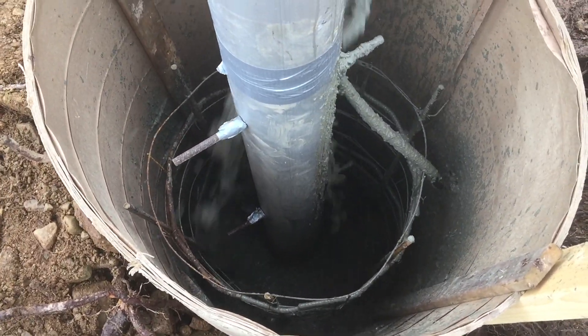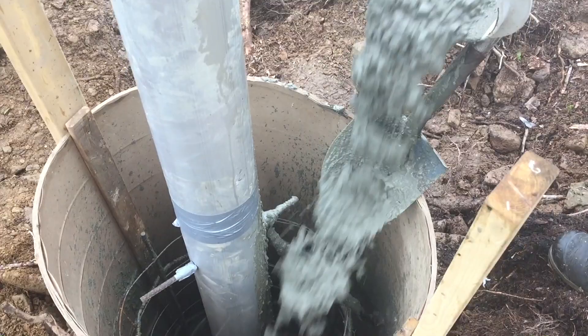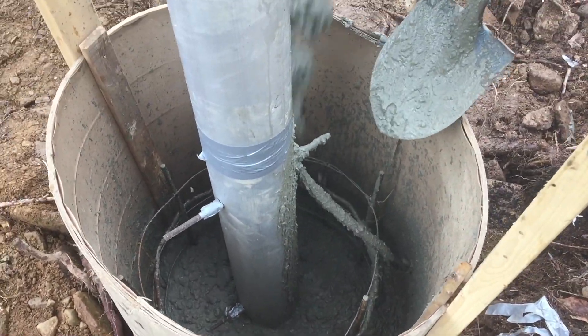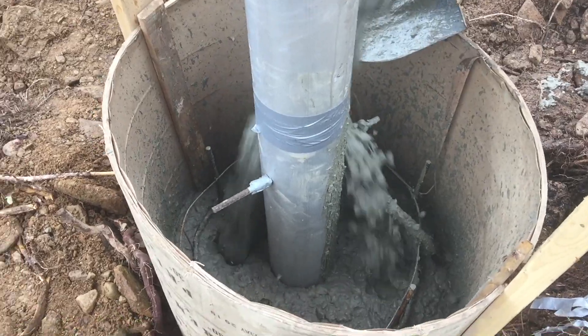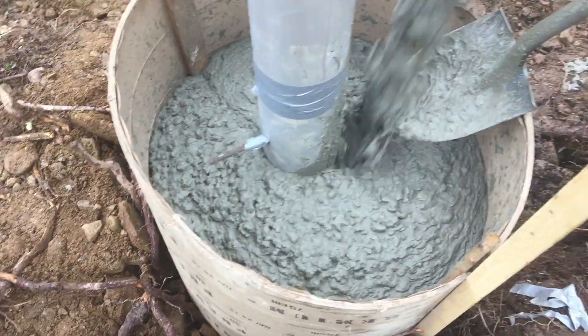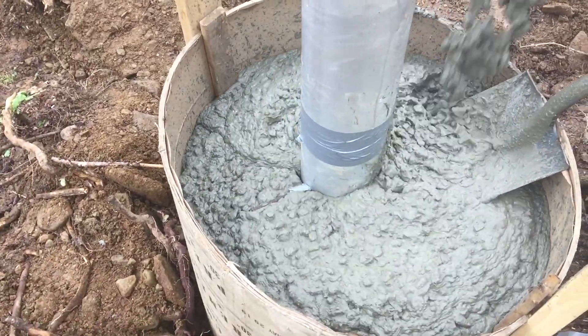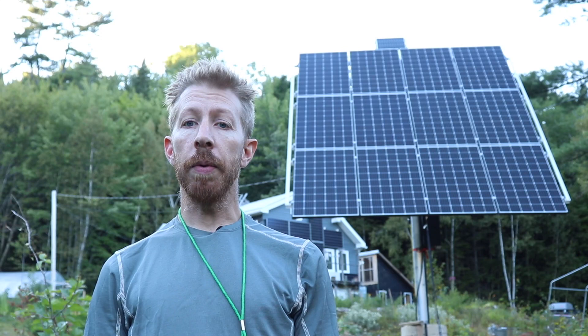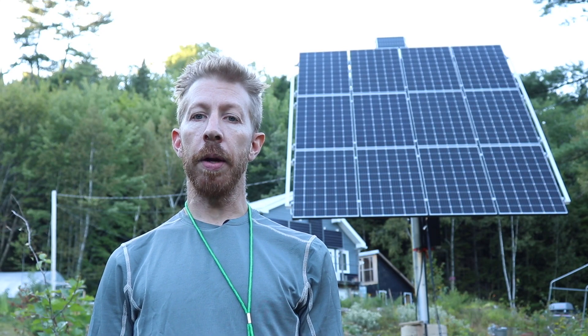All in all, the concrete pour went well — it didn't have any problems. The delivery driver showed up on time and I ordered just enough concrete to fill the hole, with just a tiny bit left over that we poured in next to the hole to fill in the space and the gap next to the form tube. Once the concrete was set, I was able to put the pole mount on top of the pole.